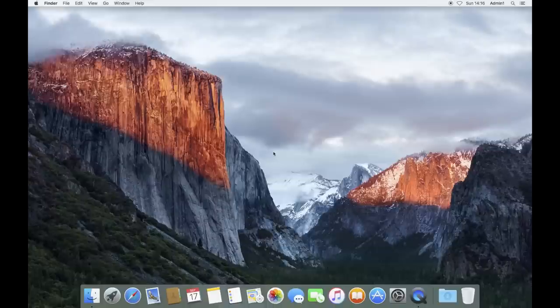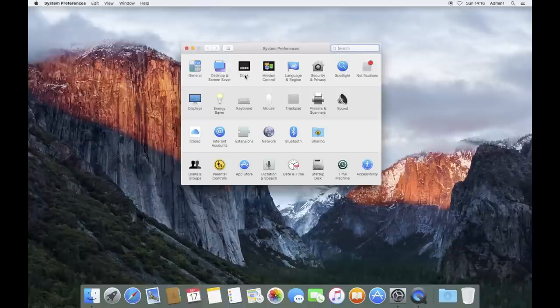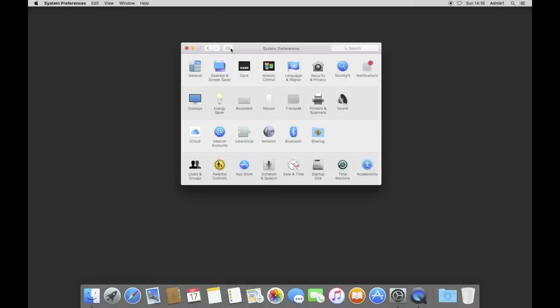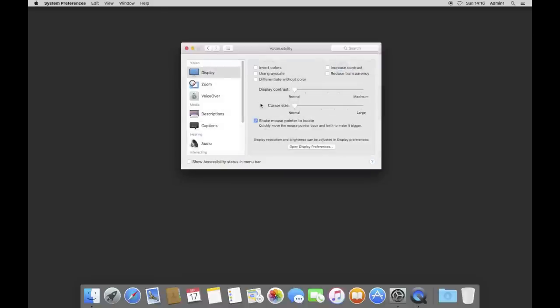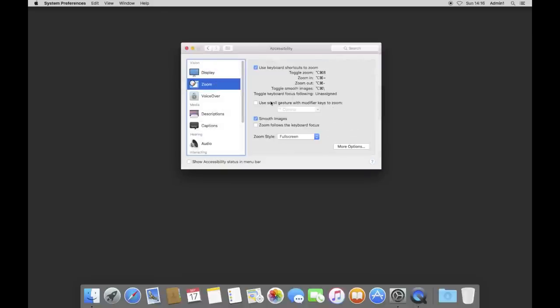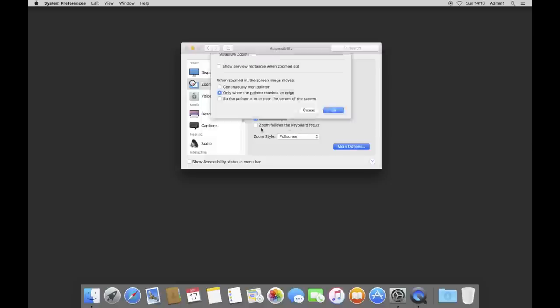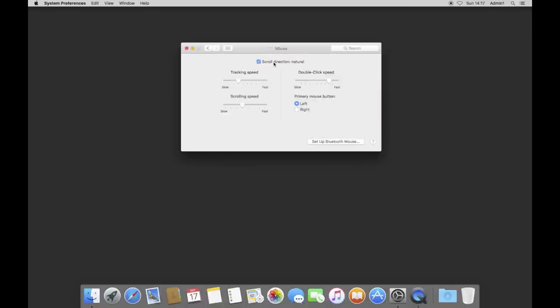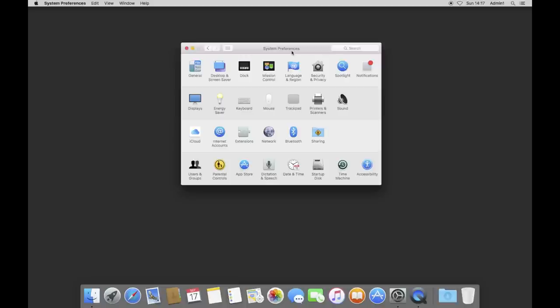Back in system preferences — first thing I'm going to do is change the desktop wallpaper to a solid color, as the existing wallpaper is a bit jarring on the eyes. I'll also enable zooming so I can see things closer during the setup. Since I'm using a normal PC mouse, I'll turn natural scrolling off.